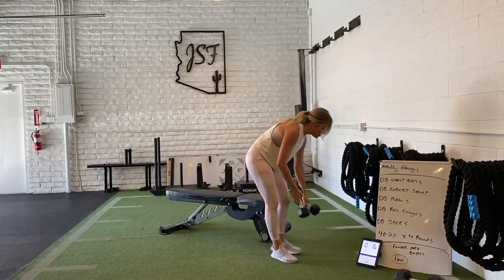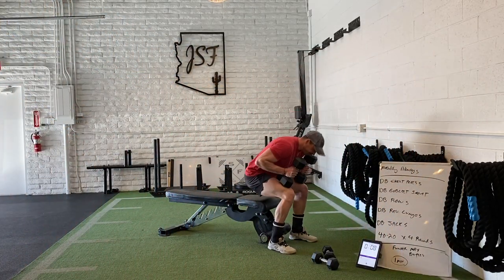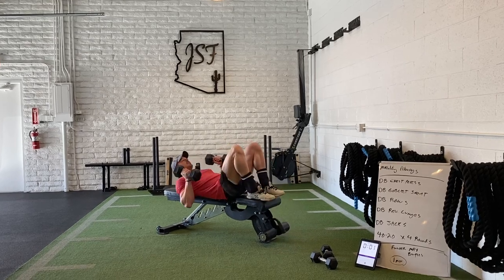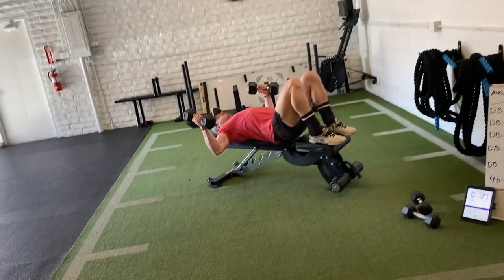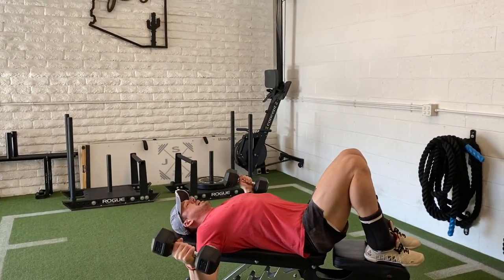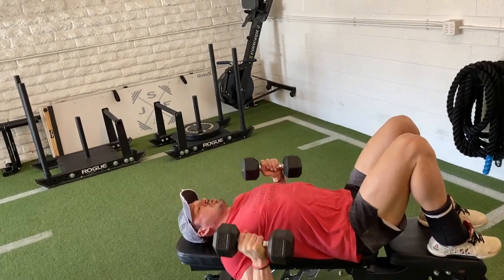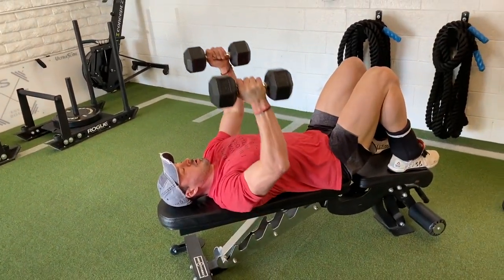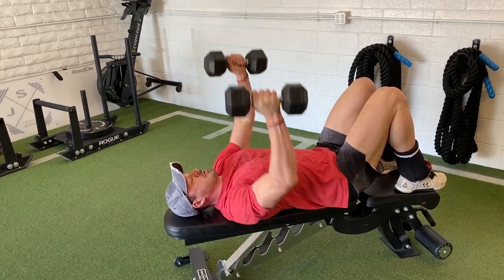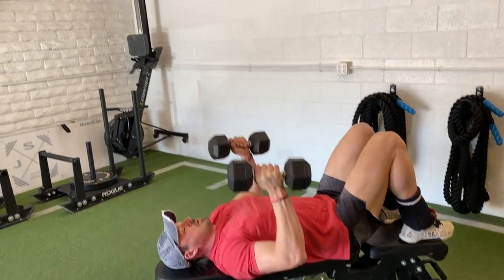I'll tap in and go back to the dumbbell chest press. For guys at home who are a little stronger but don't have heavy load, you can always go flies as well as the chest press. If your loads are light enough, you can go dumbbell flies — let it stretch, kind of hug that tree as you flow through. You can go half time dumbbell flies and then half time pressing if you want. Floor range of motion, and if your loads are light, you can speed up the tempo. A little bit slower on the way down, but you can still push up quick — exploding from the bottom but slowing down the eccentric.